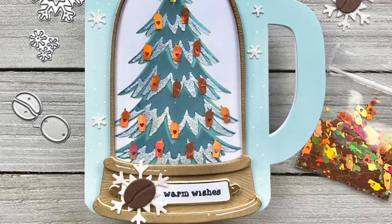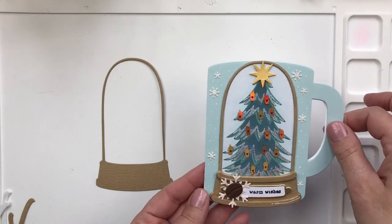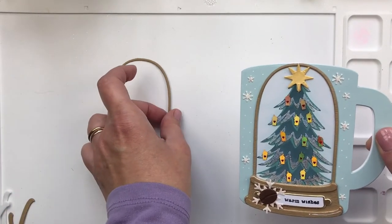Hi, this is Christine for Trinity Stamps. Today we're going to make a coffee themed card with the layered pine stencil, coffee mug card die, and the tall shaker dome.